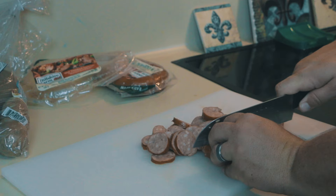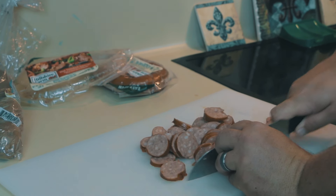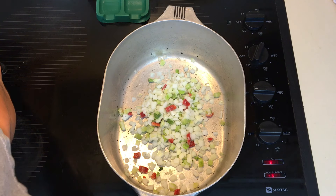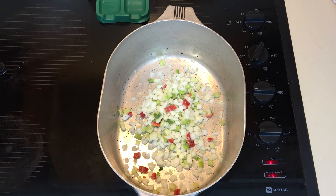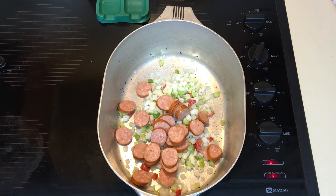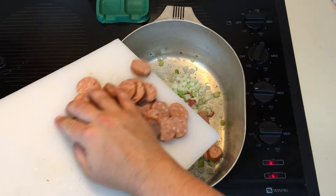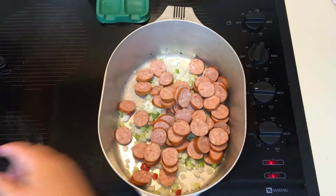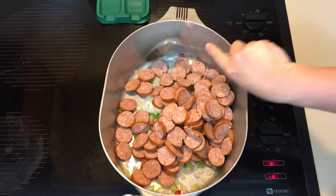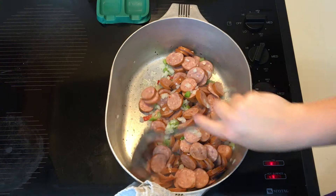I cut two packs — two pounds of sausage — into about quarter inch pieces. I have one onion, it's a sweet onion, frozen, half a bell pepper, about one full celery stalk, some parsley if you have it, and garlic. Add all that into the pot.